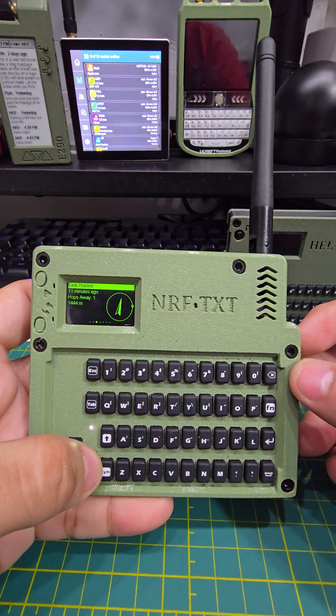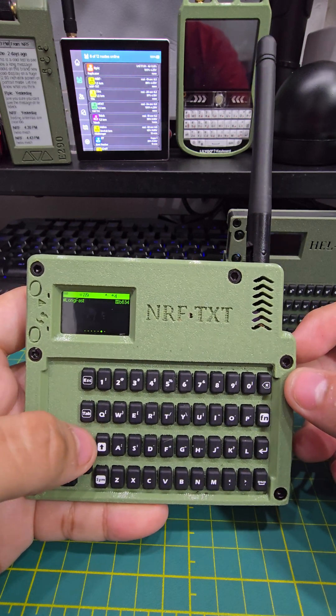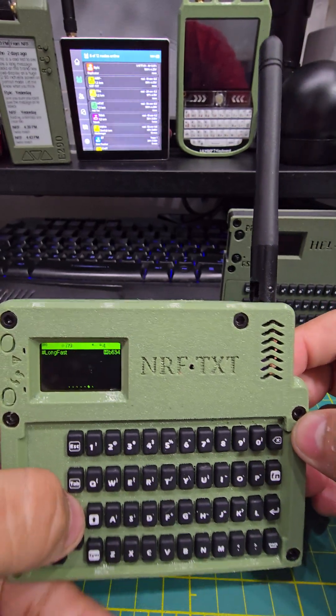Now I can see all my other nodes with the little arrows, and it already has four GPS connections.